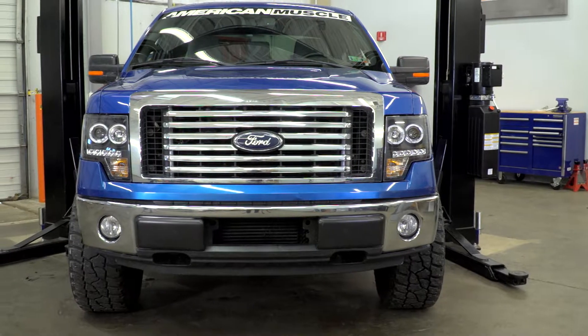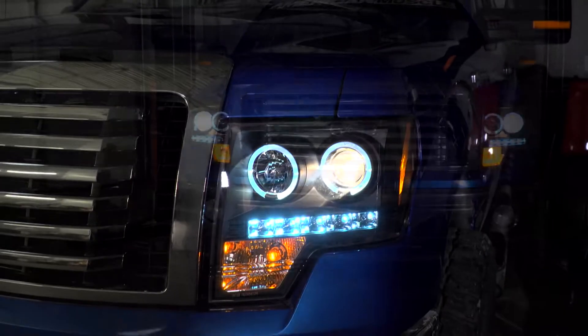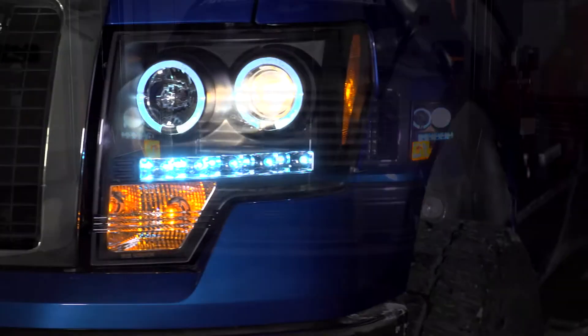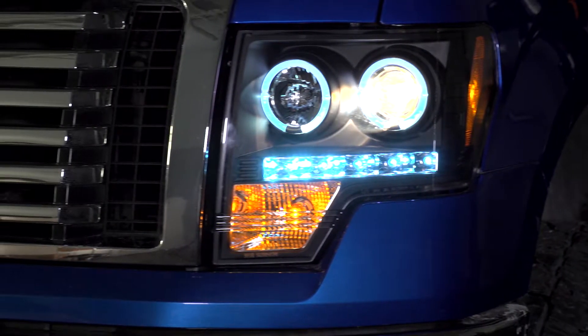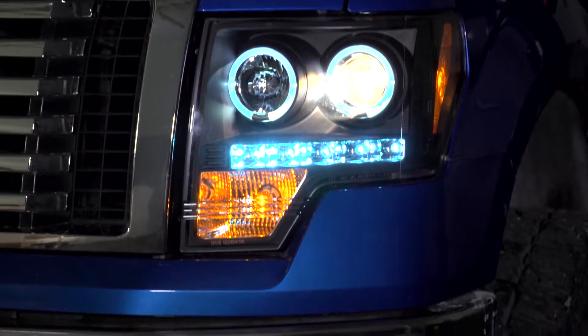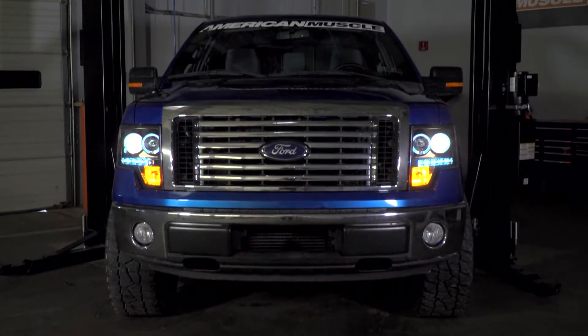In terms of the pricing, guys, you should expect to be spending about $430 for this kit. I know it's a little bit on the higher side, but again, this is definitely sure to turn heads with the LED accent lighting, as well as the halos and the main projector here. I honestly think they're worth every penny.